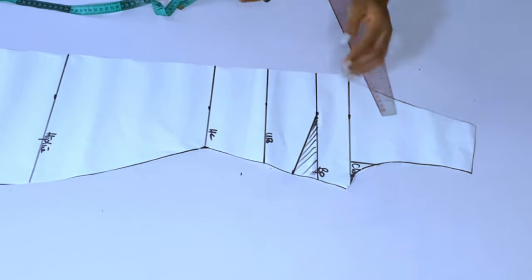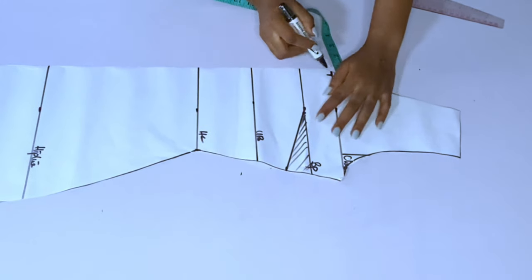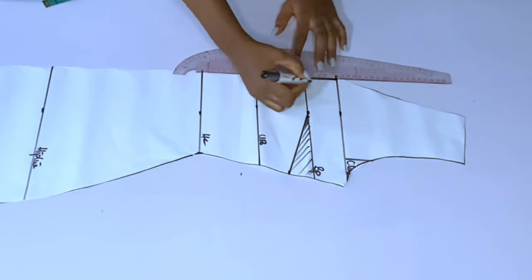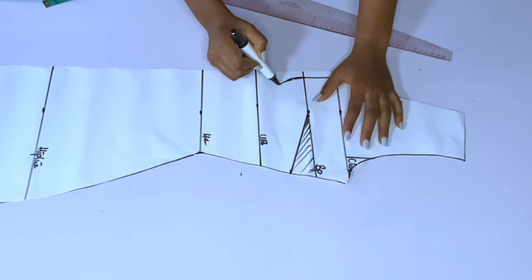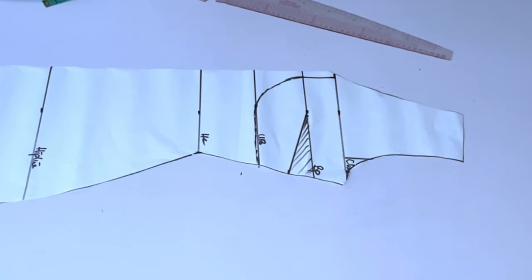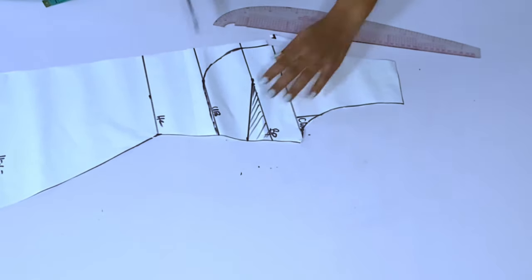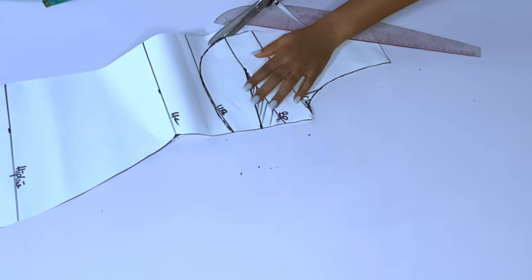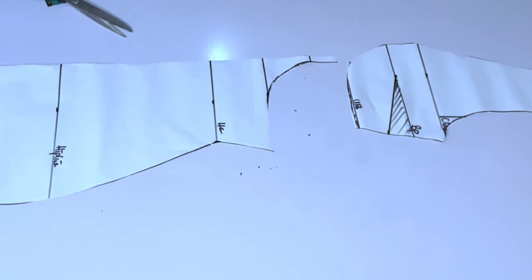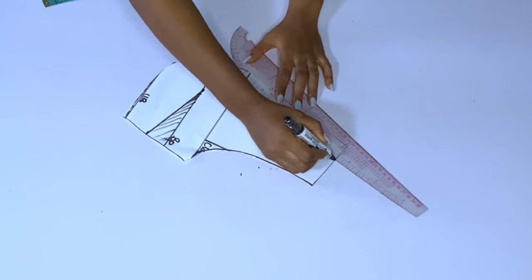We will close this dart on paper. First get your dart line, then from the center of the paper come in by half an inch, and from that half inch come in by another half inch at the bust point, and half an inch at the chest line. Then curve it — this gives the corset look. This half an inch on fold opens up to one inch, which serves as the distance between the two breasts.